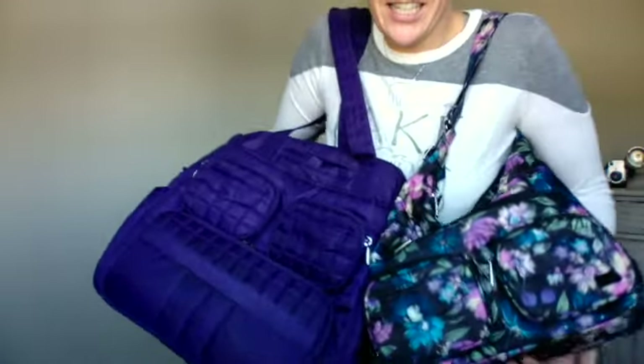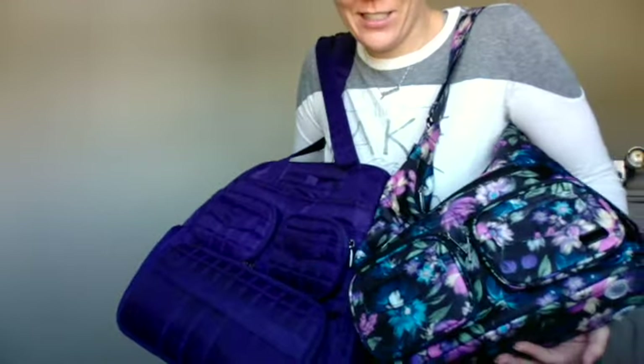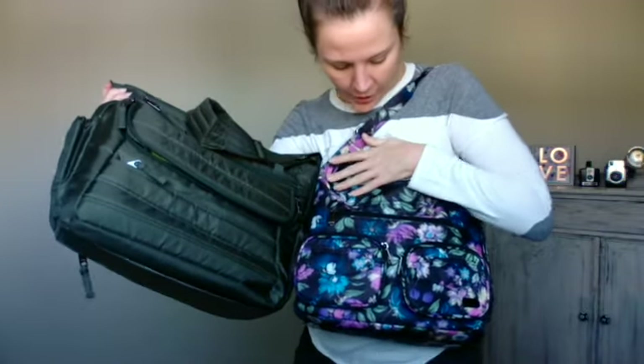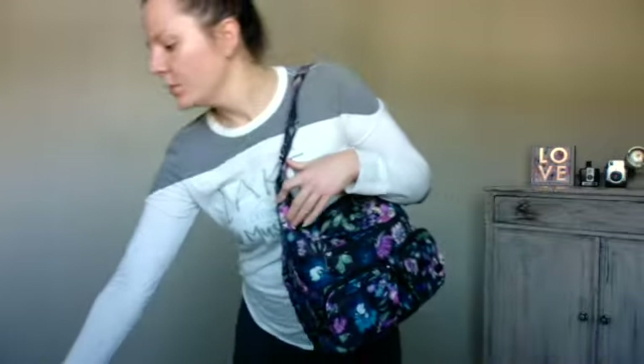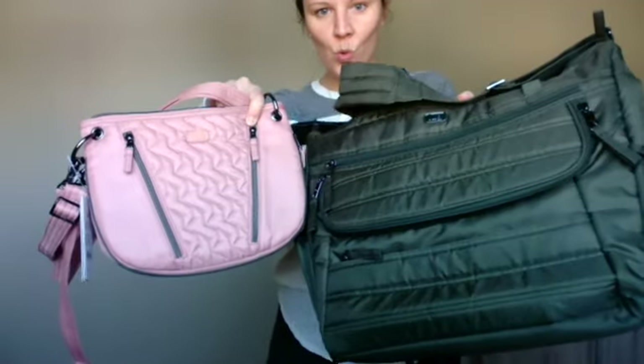We've also got some concords in here — there are definitely concord purples in bloom black. The greens in here are definitely not olive green; olive green is a lot darker. Oh, how much do you love those two together — we've got olive and the new Blush. So there we go, there's my babies.